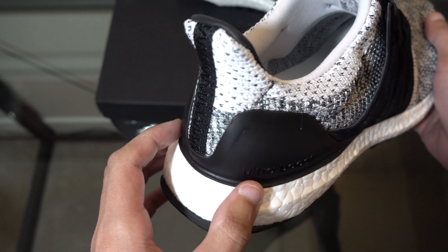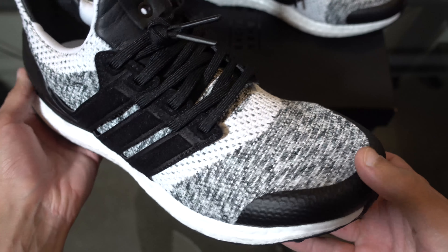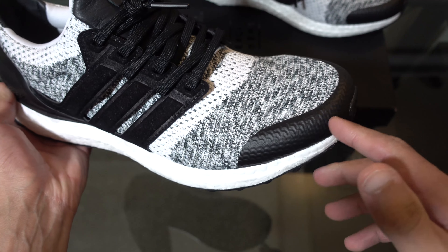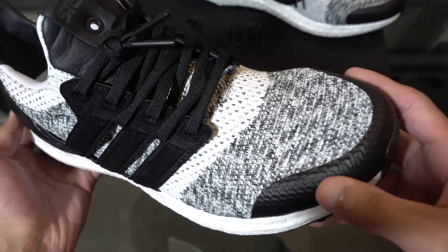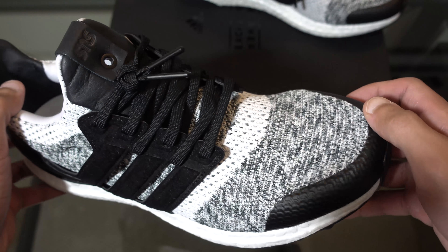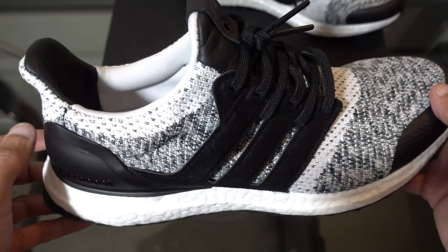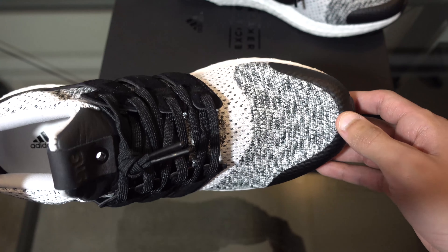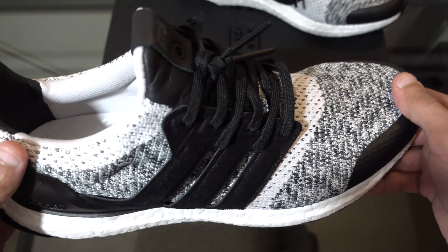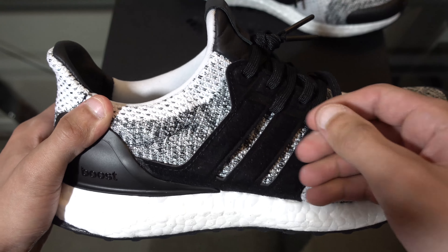The toe cap is taped, finishing off the front of the look, and it matches the back heel — both the front and back are finished off by this black lining. What this tape does for the shoe is it actually helps prevent water from seeping through, so if you go out walking in the rain or accidentally step in a puddle, this shield is there.